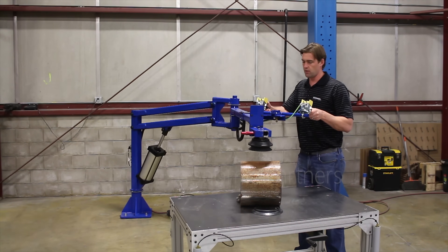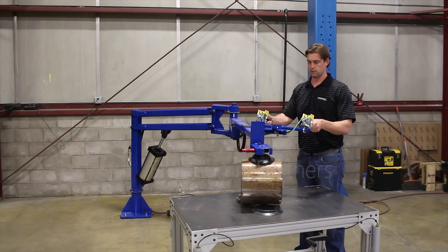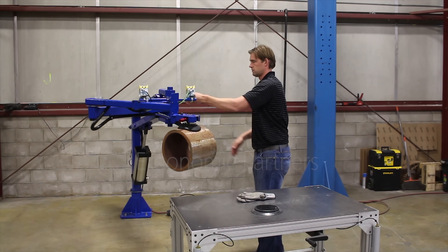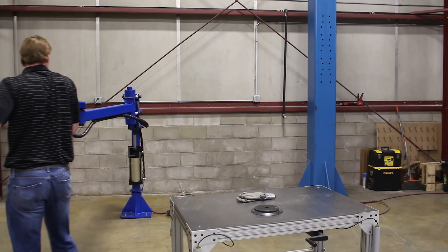I'll go ahead and pick this up and show you that with the load. Smooth, just as easy — you can put this thing around. So we're going to go with it, folding on itself.